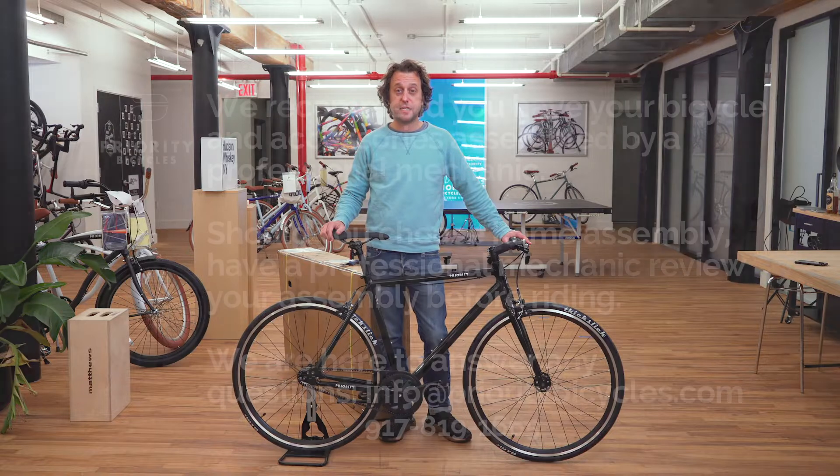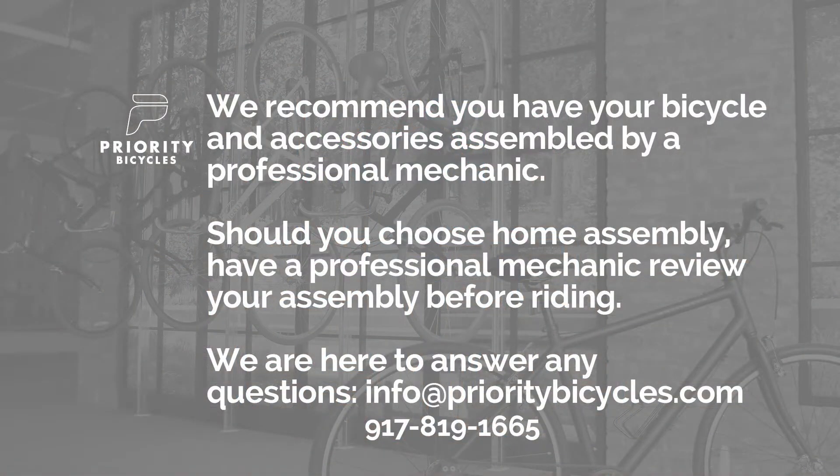Hi, this is Dave from Priority Bicycles, and today I'm going to show you how to build your new Priority Ace. Before we get started, it's important to know that we always recommend that you either have a professional bicycle mechanic assemble your bicycle, or if you choose home assembly, make sure and have a professional bicycle mechanic safety check your bike after assembly and before riding.